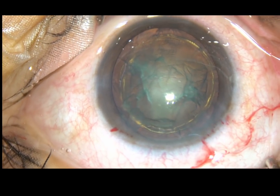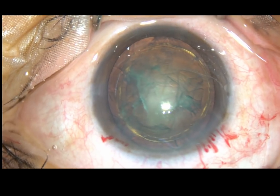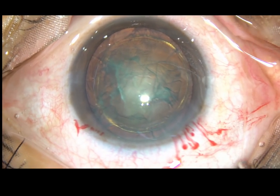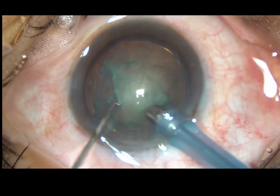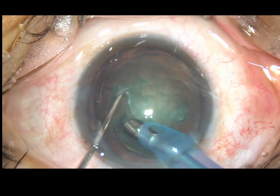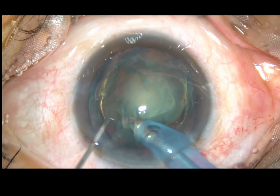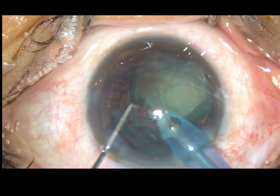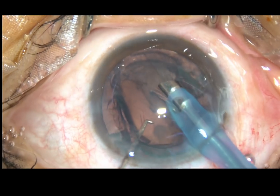The nucleus should rotate very nicely and very freely. Unless it is rotating nicely, please do not attempt this technique. Now, the tip of the FACO handpiece is introduced into the anterior chamber and placed at the margin of the nucleus. As the foot pedal is pressed, the nucleus rotates and in no time it gets emulsified and removed.